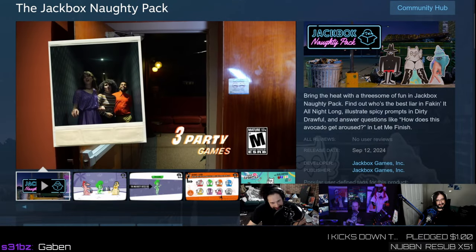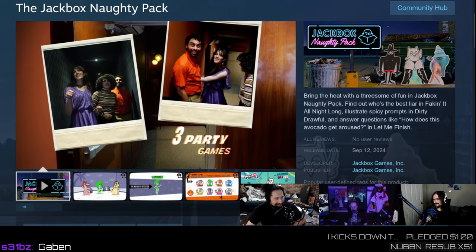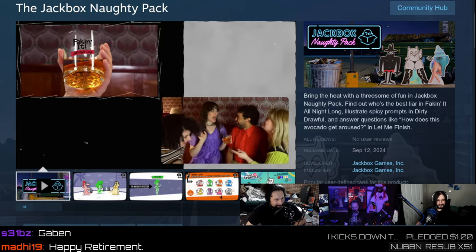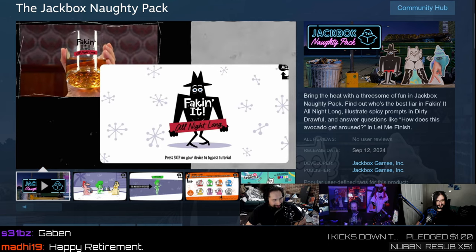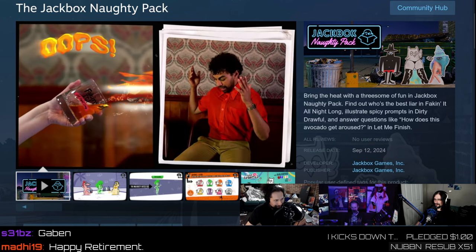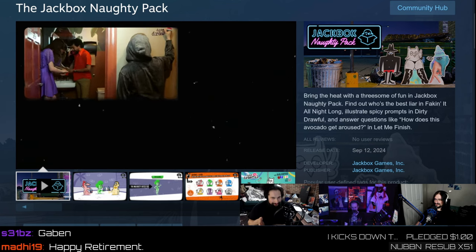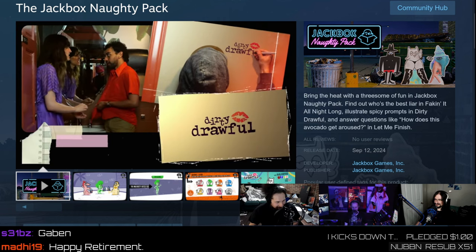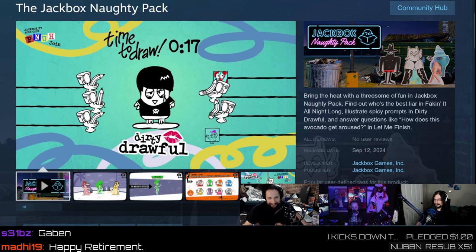A couple of new games this week, starting out with nothing but dicks. The Jackbox people want to enable you fucking disgusting-ass perverts. It's a Jackbox party pack. They say, we know how you play our games and we want to accommodate you by adding three spicy games: Thinking It All Long, Dirty Drawful, and Let Me Finish. Dirty Drawful — this is a game with like negative time to penis already, and now you're encouraging people to draw penises.